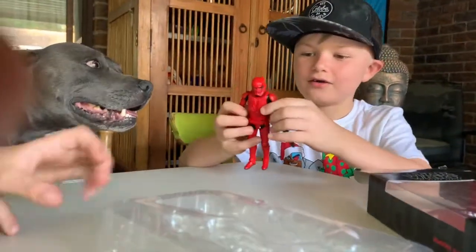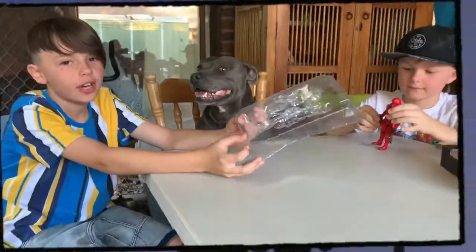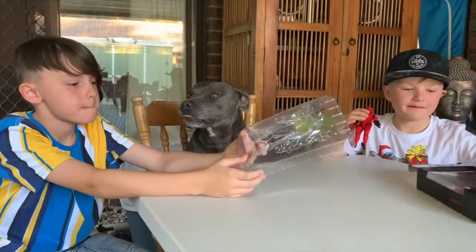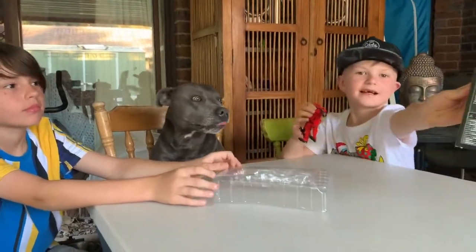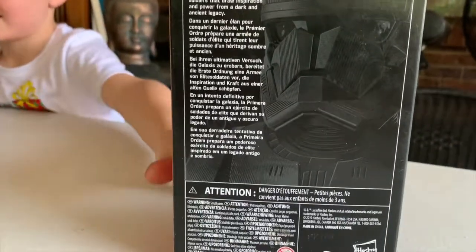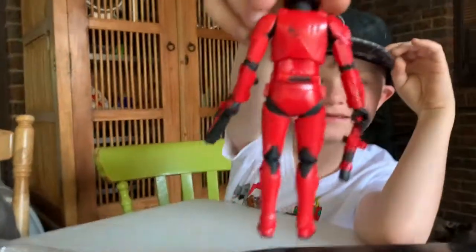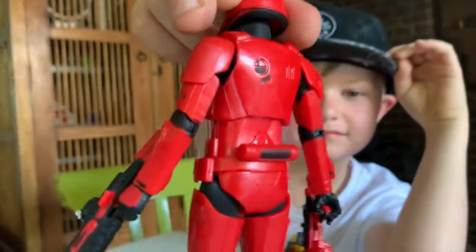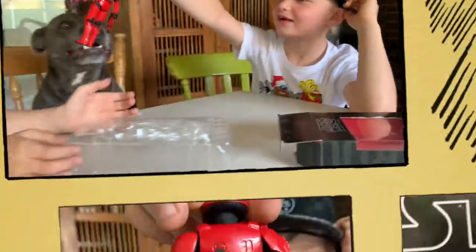The Star Wars movies are on every Saturday at seven o'clock on channel nine. My favourite part about this is because it's Black Series and it has this thing on the back, and that's what I like about it.